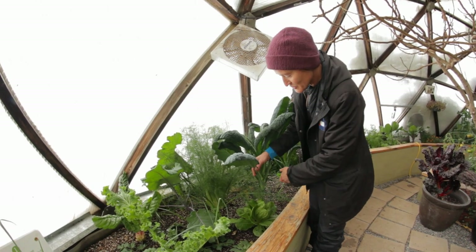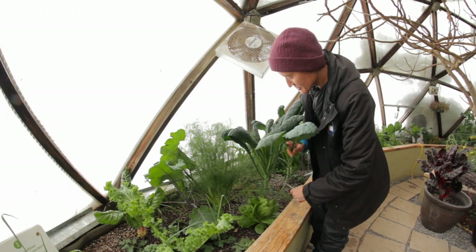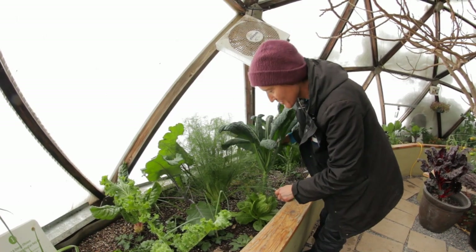So we've got dinosaur kale here, and this is so nice in winter soups. A lot of people like it in salads, and it does keep growing but very slowly.